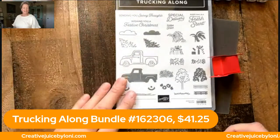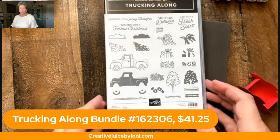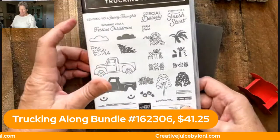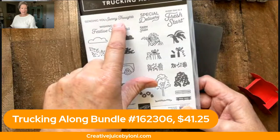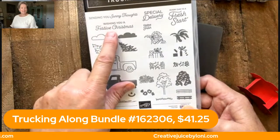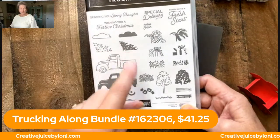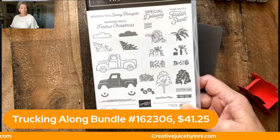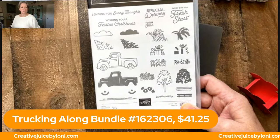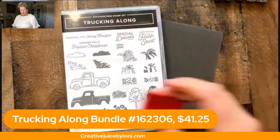Do you already have it? Tell me if you've already ordered it or if it's even on your wishlist. I think you'll really love it because it's a very versatile stamp set. Not only does it have some sentiments for every day, but it also has a holiday sentiment. So if you are starting your holiday Christmas cards, you can load up a little Christmas tree in the back of your truck and take off. Say hello to me as you're coming in — I'd love to say hello if you're watching on Facebook or YouTube.